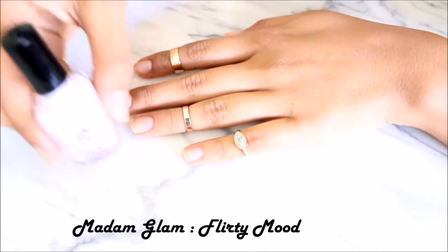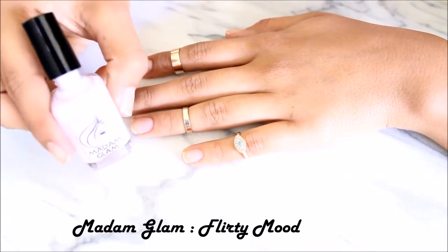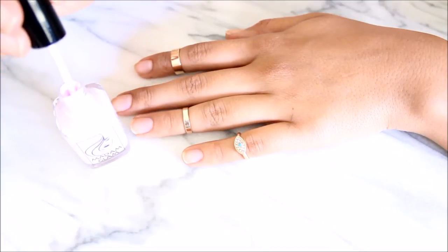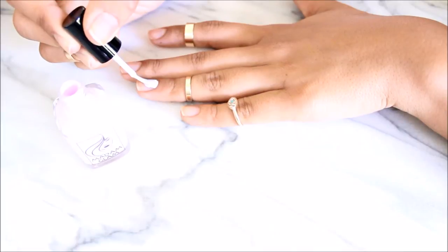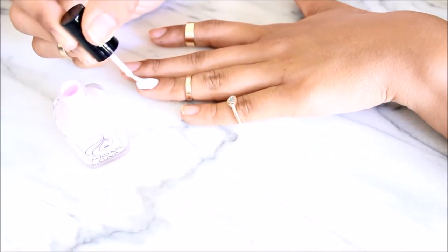The first step is to apply an even and thin layer of any color that you like. This is actually a purpley pink pastel color that I decided to have as my background color.